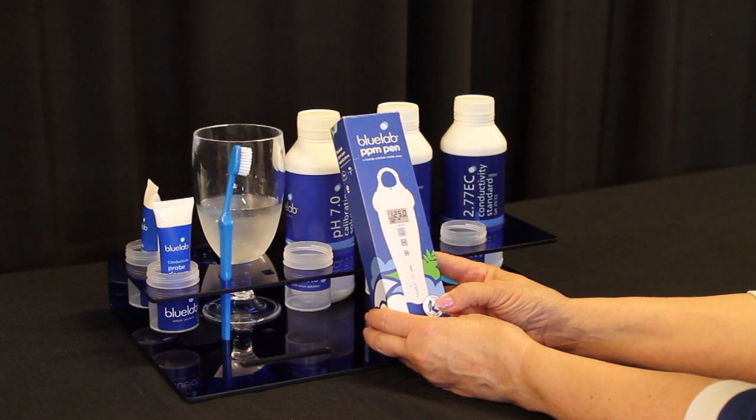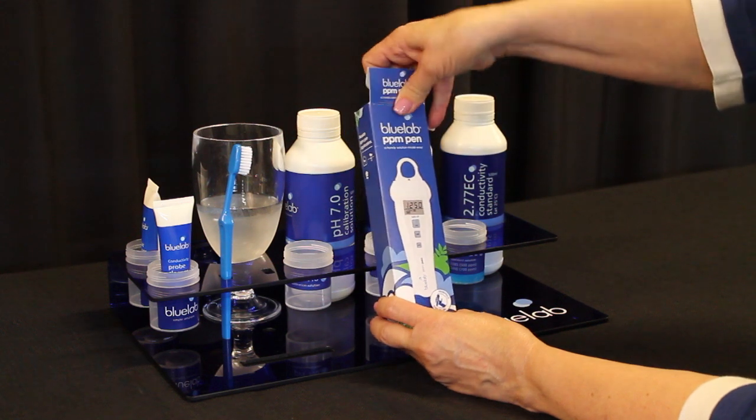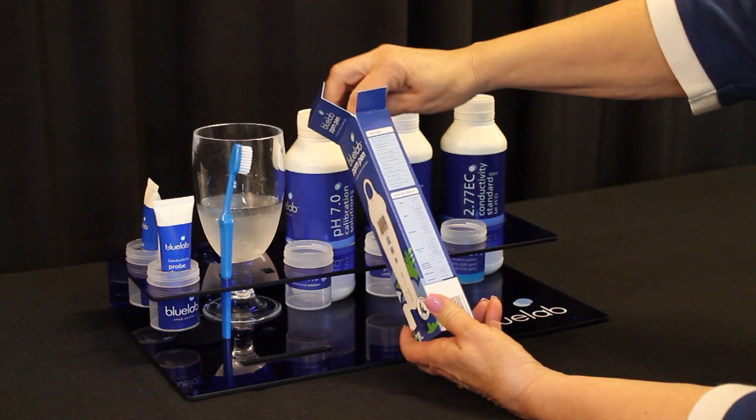Welcome to Bluelab's video on how to calibrate and clean the Bluelab PPM pen. Remove the PPM pen from the package.